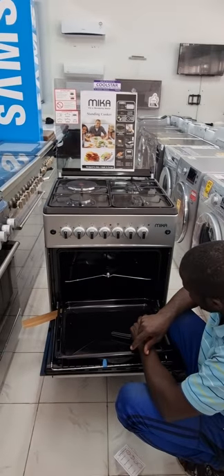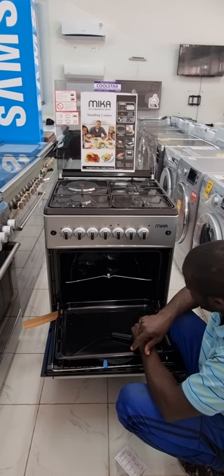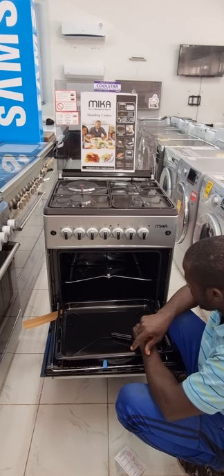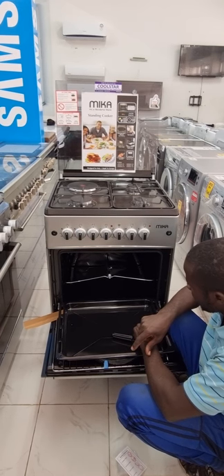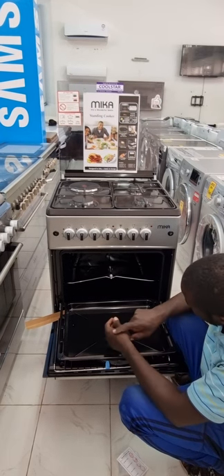This is the Mika 3 plus 1, 60 by 60 — very affordable. You can get it at Coolstar Refrigeration Malindi by dialing 0791-331-333 or 0736.